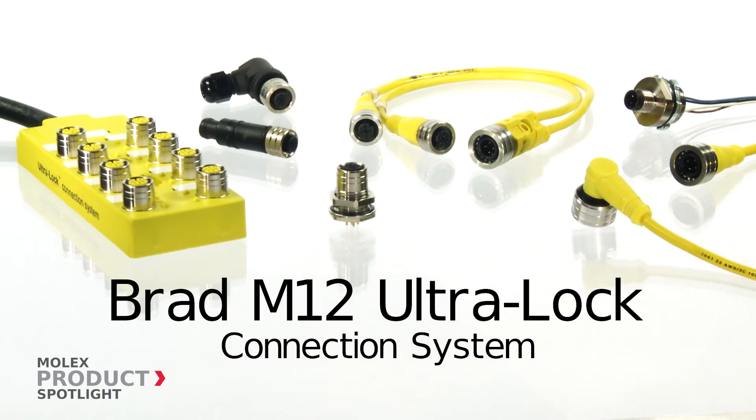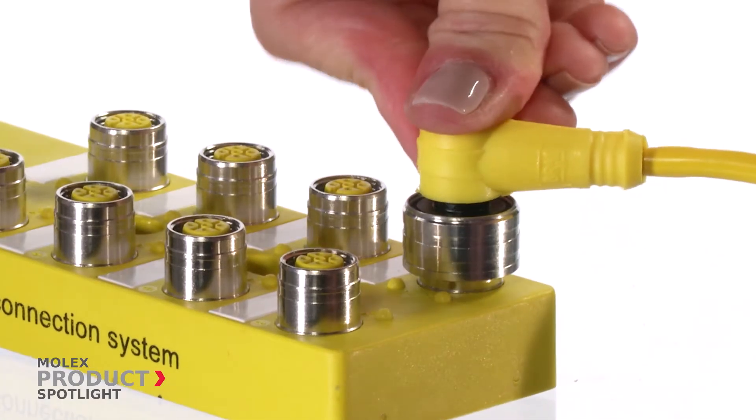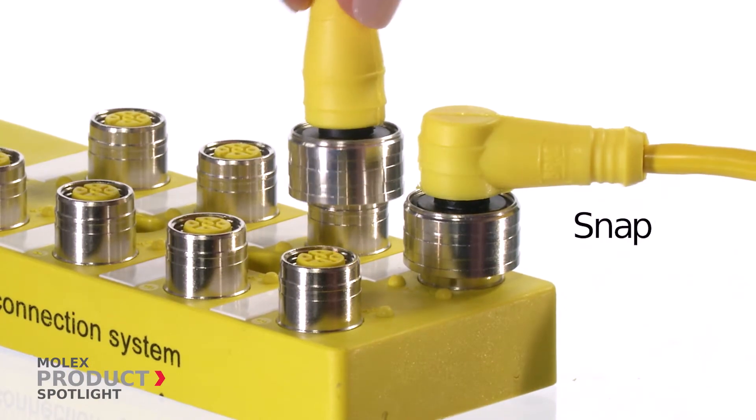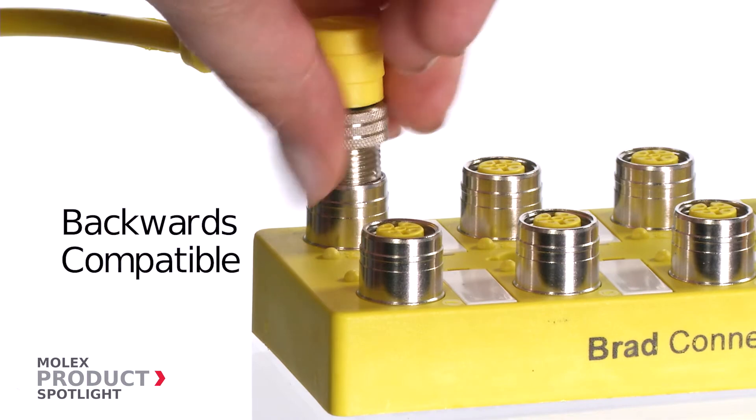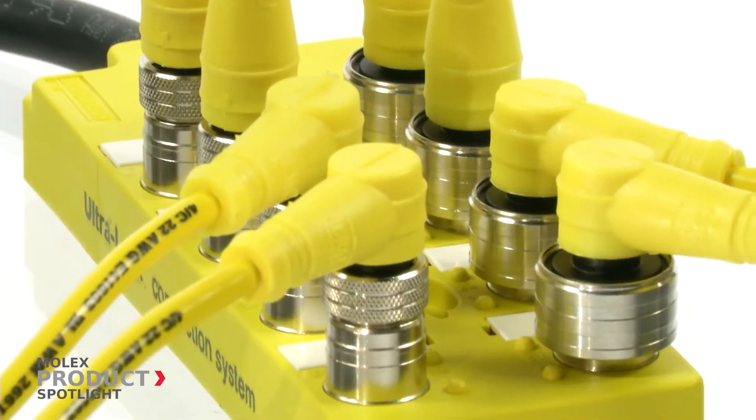The BRAD M12 UltraLock Connection System by Molex, offering the quickest way to connect by simply snapping into place. They are also backwards compatible with traditional threaded connection styles.